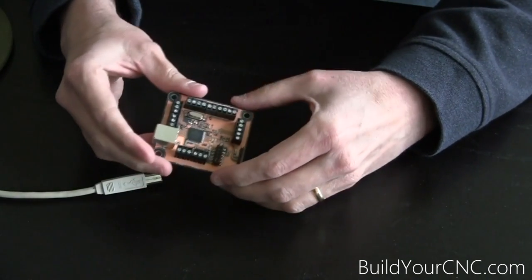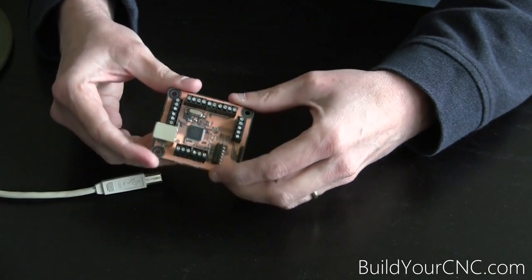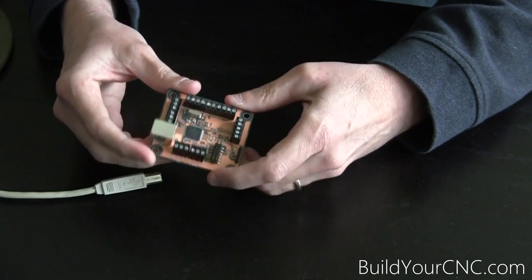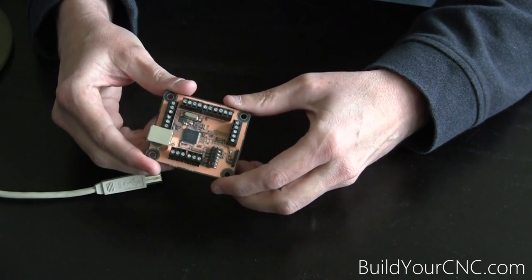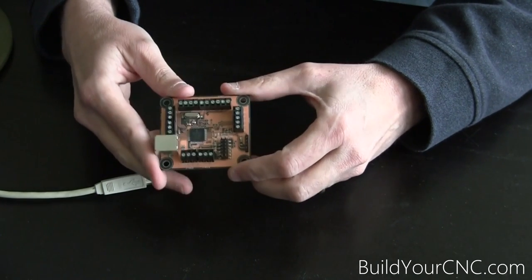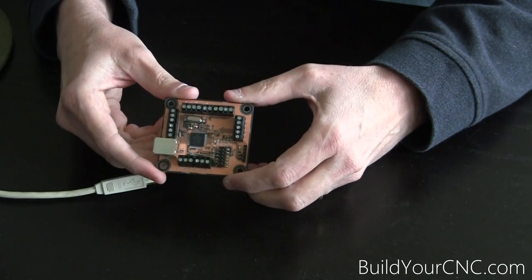In this video I'm going to introduce you to the USB interface that works for the PlanetCNC software. I'll also show you how to wire this up with all of the electronics and show the electronics working, and I'll also show you a little bit on how the software works with this USB controller.